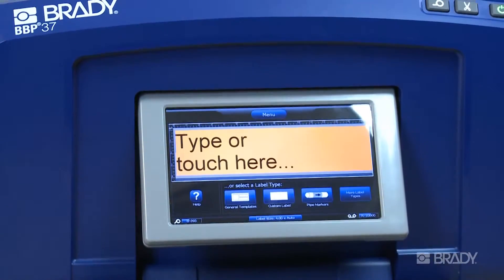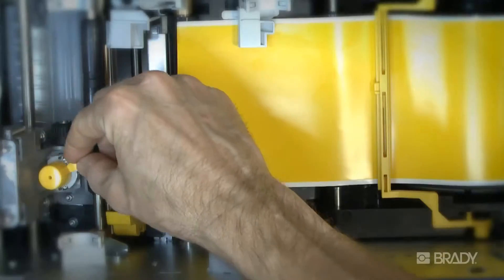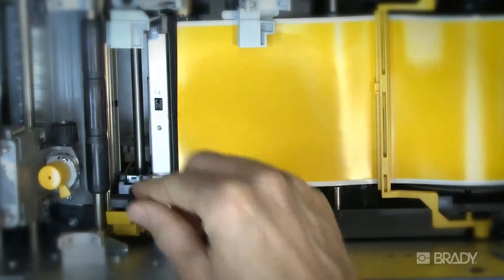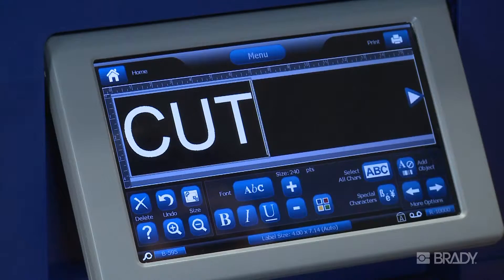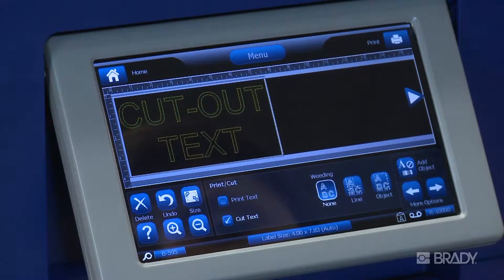In this video, we will demonstrate how quick and easy it is to adjust cutting depth settings needed for a variety of material thicknesses, and how to replace the blade if it gets dull. To set the cutting depth, start by creating a label with cut-out text or objects.